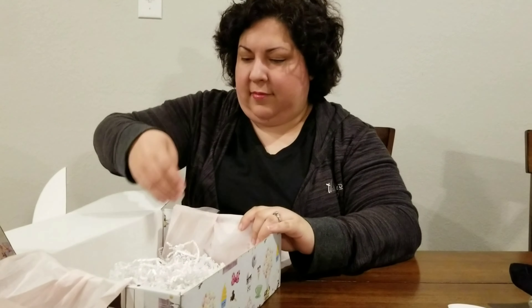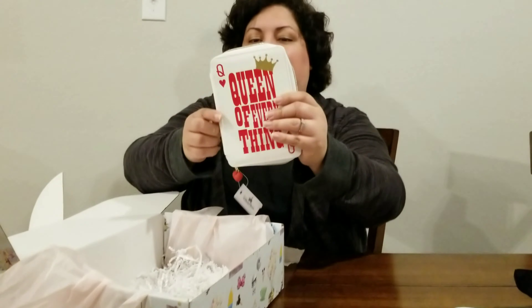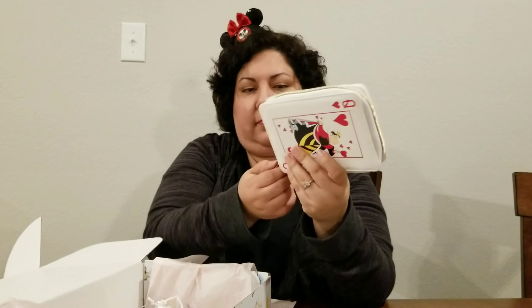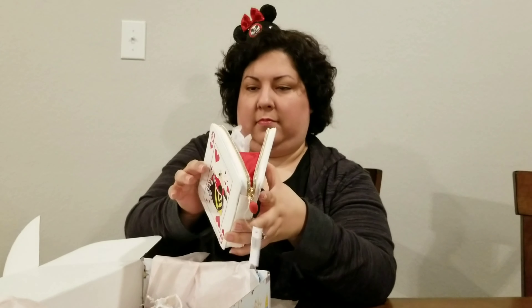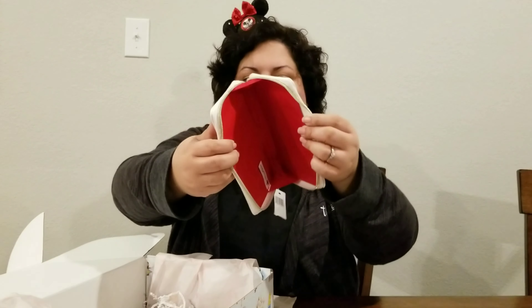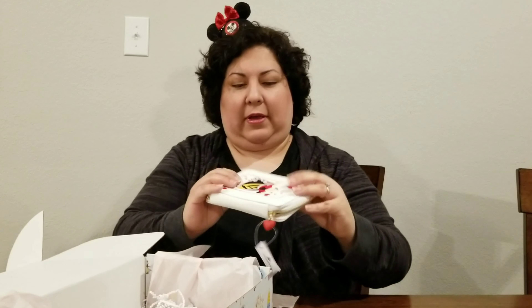Then we have my favorite — the queen of everything, the Queen of Hearts. It's got a cute little heart. It's got a cute little wallet or clutch. I like it.